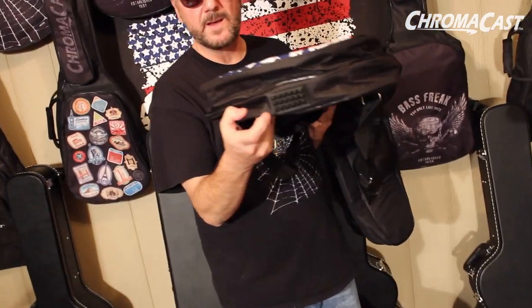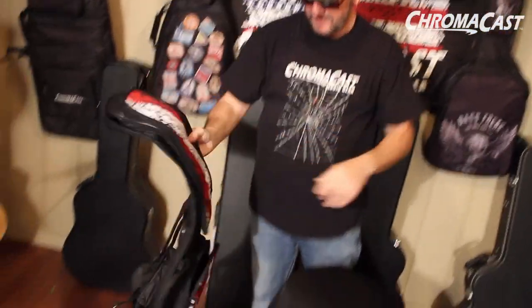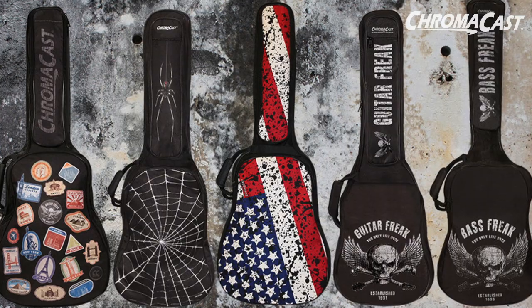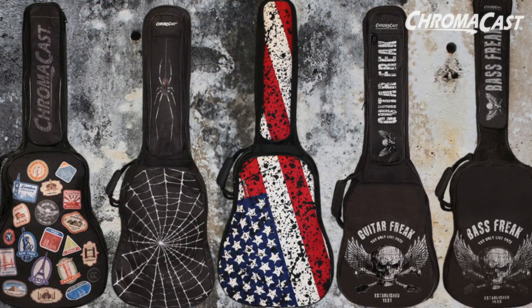We've got this heavy duty rubber stopper. So when you put your gig bag on the floor, it's not going to hurt the bag, it's not going to hurt the guitar. Not just available in this bag — we got other stuff, so check the website. There are many, many other styles that you're going to dig. This is the Graphic Series ChromaCast Gig Bag.